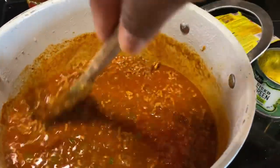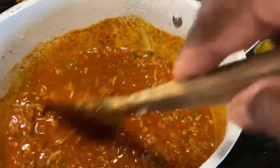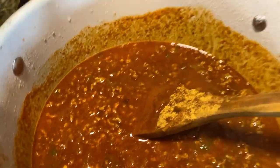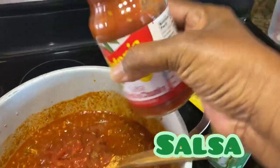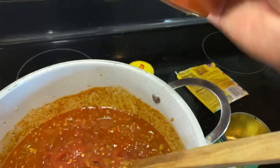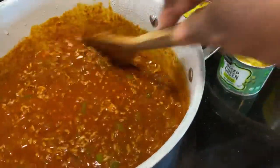Some people like to add beans; I am not adding beans. I'm leaving it soupy just like this. Then I'm going to add half a jar of salsa — about half a jar — I like the thick and chunky one.